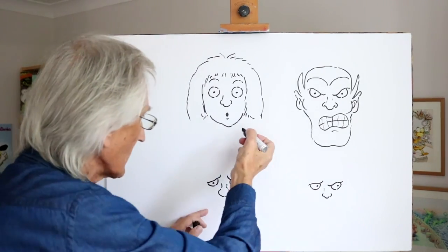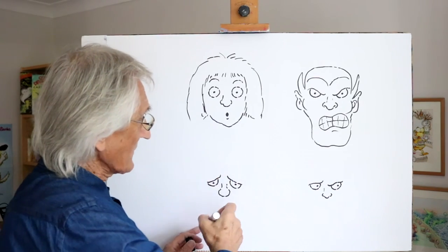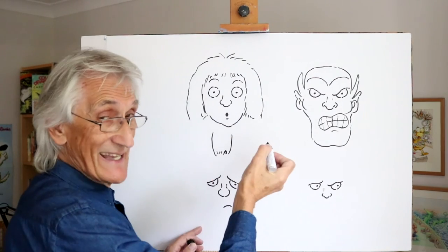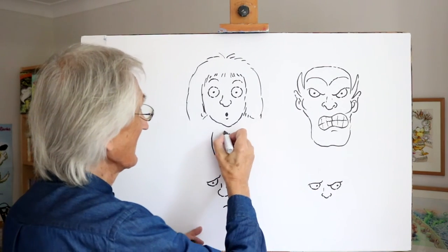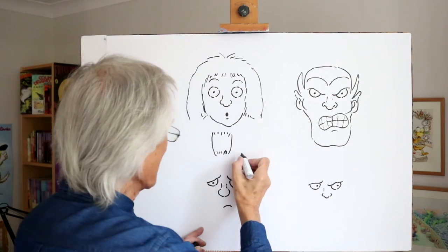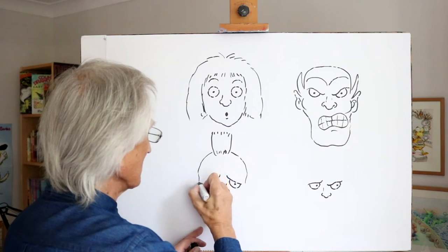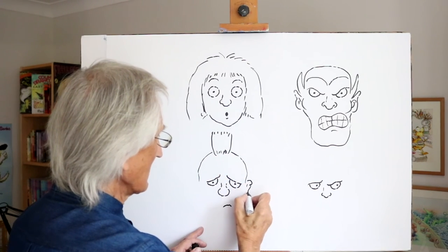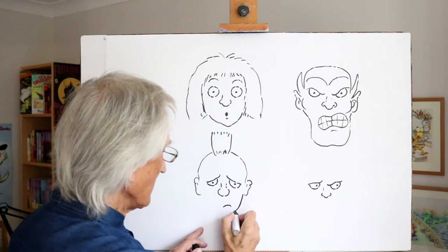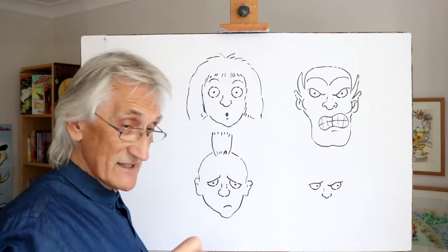Now down here we have a very fed-up looking character. This is a young guy who went to the barbers and did not get the haircut he wanted — he fell asleep. So here we are, at the top of his head, coming down like that, down to his ears, simple ears, and finish off with a little square chin shape, like that.